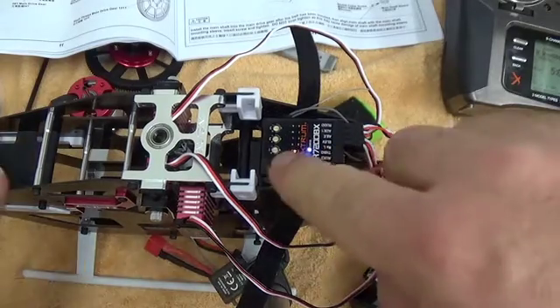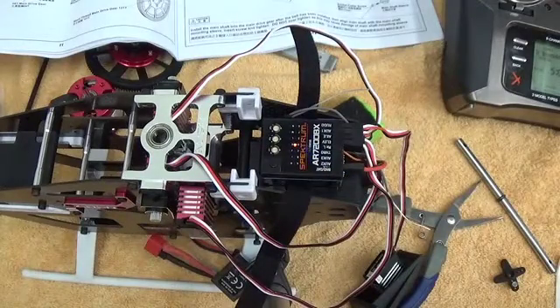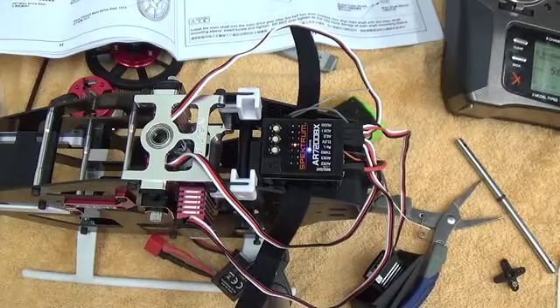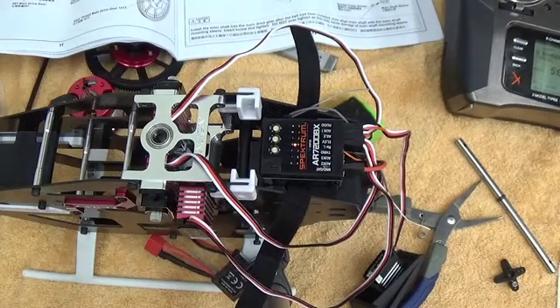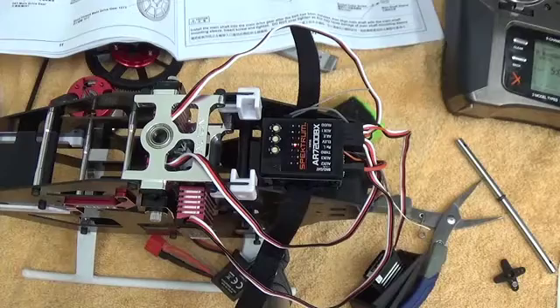I've got C plugged in. When I go to point D — tail servo refresh frequency — I've got a blue flash right now, which means I'm refreshing at 333 Hertz, which is great for the DS455M.